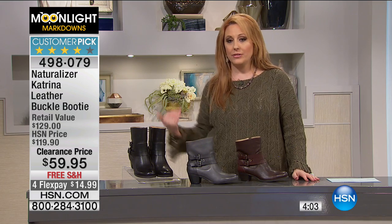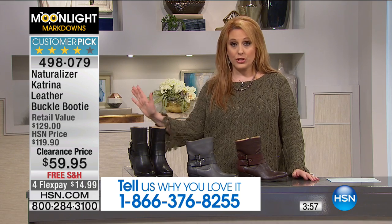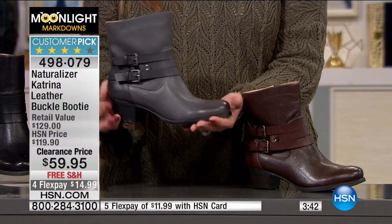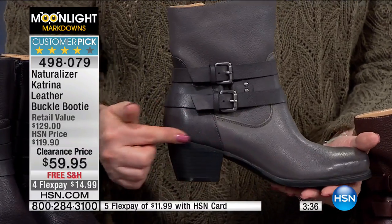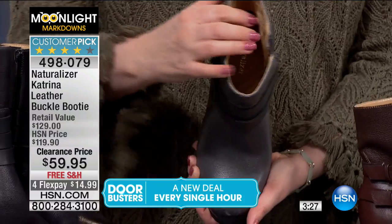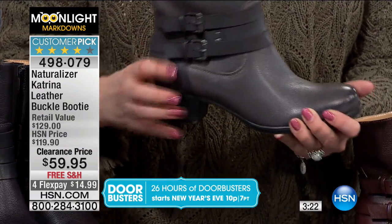When we take a shoe we know you love and then take the price down to clearance — so it's not $129, it's $59.95, with free shipping and four FlexPay payments — this is a deal. If you want a boot that's not uncomfortable, not a super high heel, and you have not slid your foot into a Naturalizer, you don't know what comfort is. This has memory foam all the way through. It's a flexible shoe — look how flexible. Cushioning all the way from the tip of the heel to the tip of the toe.